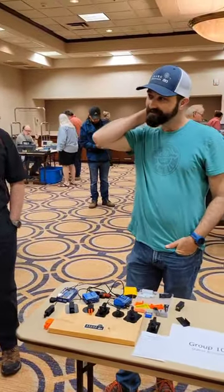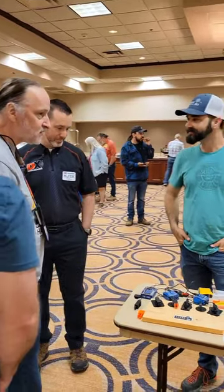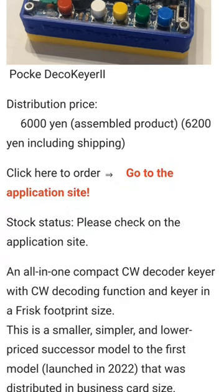Last year, at 4 Days in May, Adam, K6IRK, was demonstrating his 3D printed Morse code paddles. I noticed he was using a smaller keyer, the Paco Keyer II, which is a very handy Morse code keyer made by a company in Japan.